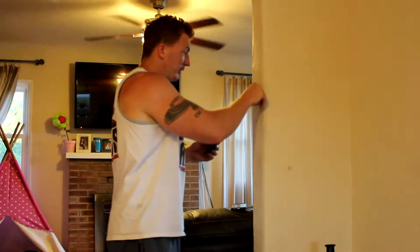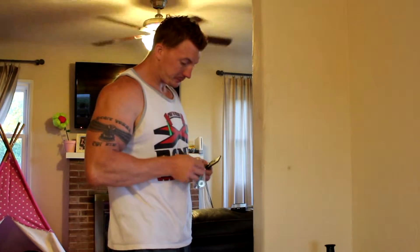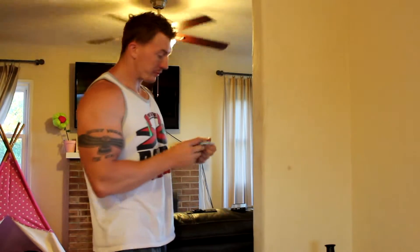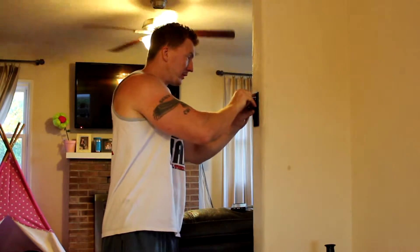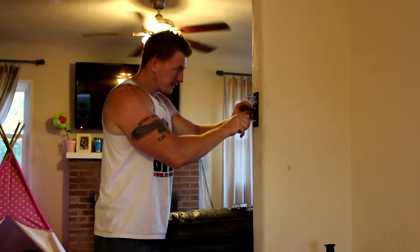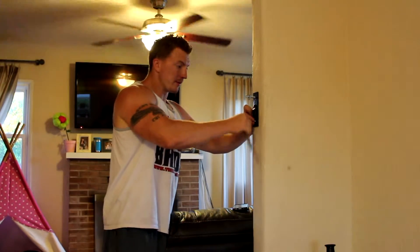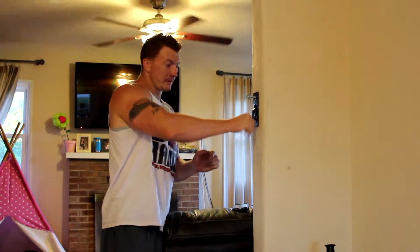Take the mounting hardware out of the bag. Put the washers on the bolts. Put the bracket back up to the wall, push it into the hole a little bit, get it started. Then take your 9/16-inch socket and you're just going to screw it into the hole.